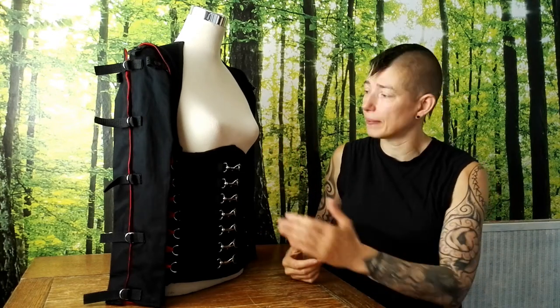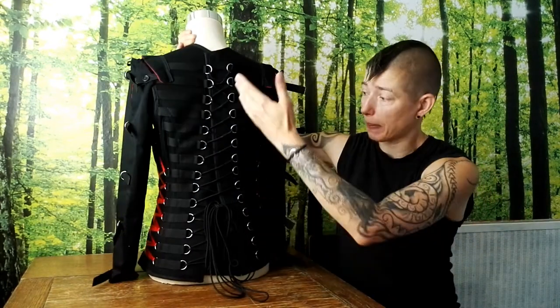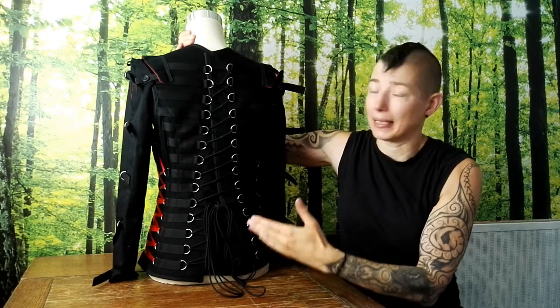This product deep dive video features one of our most involved and probably most head-turning corsets, and that is the Fallback Corset. This corset is underbust at the front and full-back at its back, hence the name.